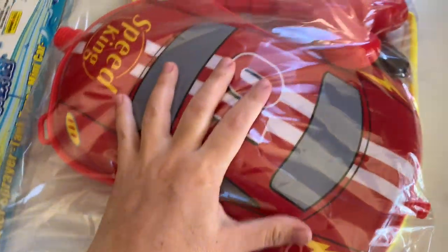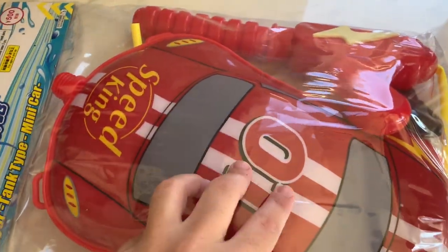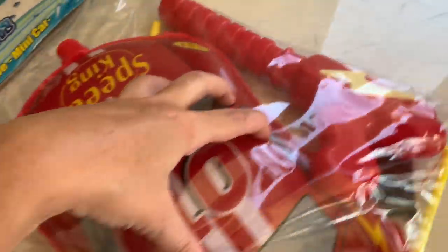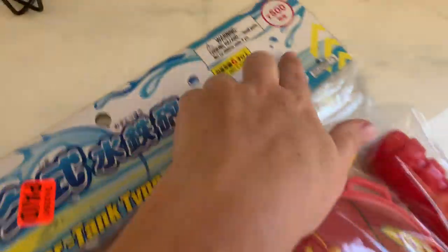The first thing I got was not craft-related, but look how cute these are. They're one, two, like three hand sizes. They came in other different shapes and stuff, but they are water sprayer tanks. Here's the tank that holds the water and then the hose with the gun attached. I got these for my kids.